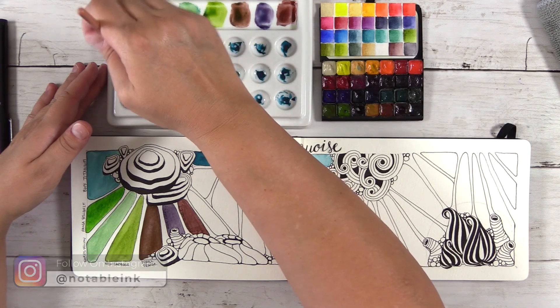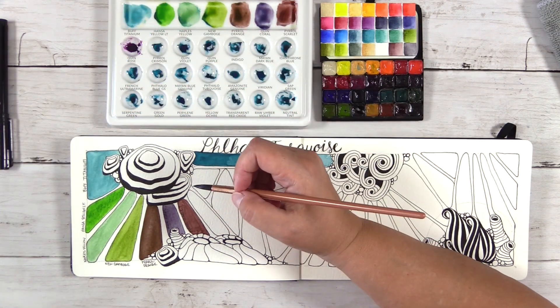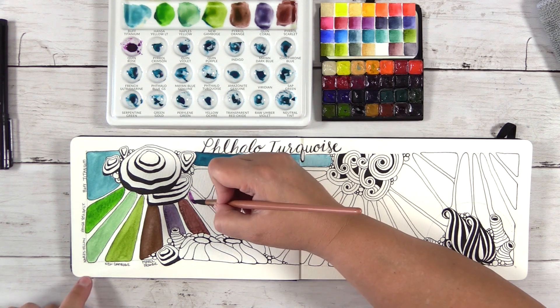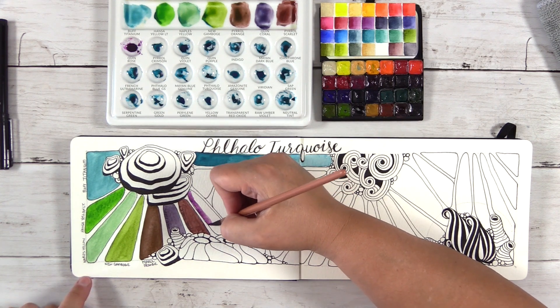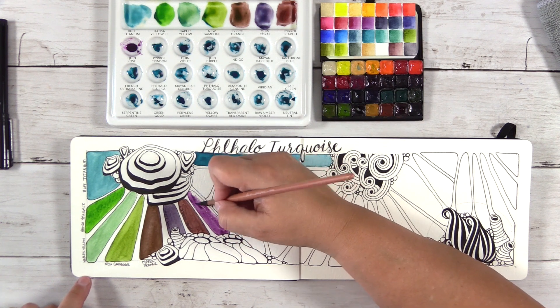The paint doesn't really move very well on this paper — I can't just drop the paint and let it spread. That's another reason why I want to do this with my favorite watercolor paper and move away from the notebook. You can see it beading up there.